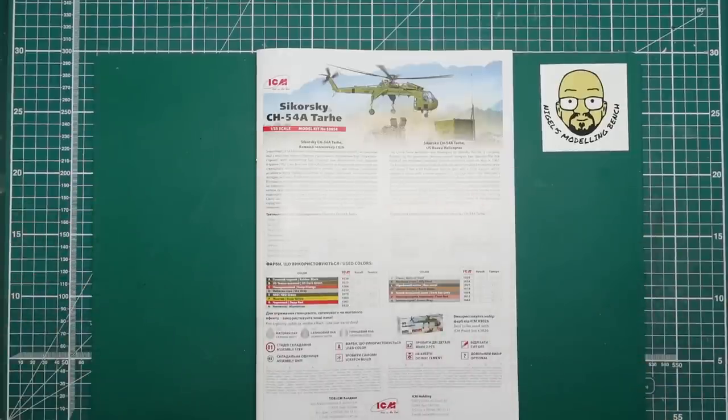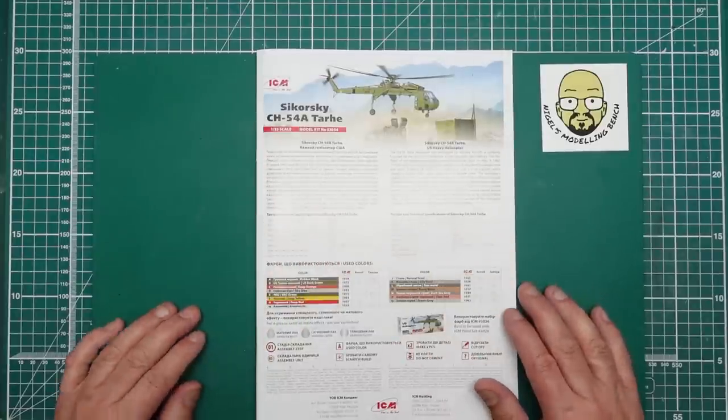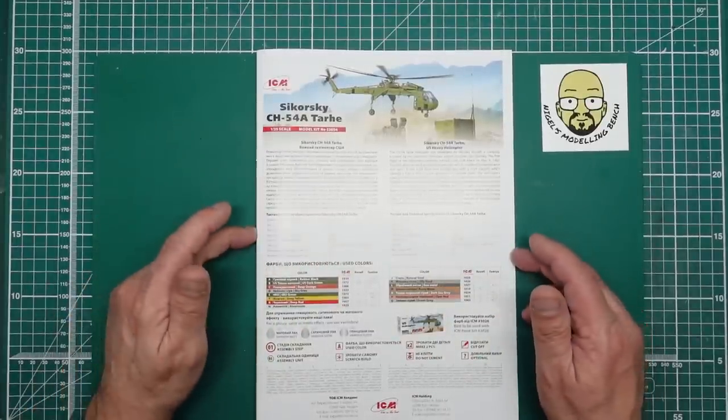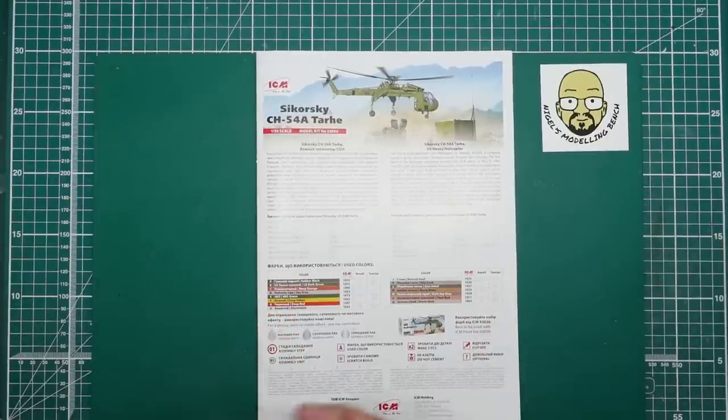Hi everybody, Nigel here with Nigel's Modeling Bench. If you're new to the channel, welcome; if not, welcome back. Here we have part one of the build of this beautiful ICM 1/35th scale Sikorsky CH-54A Tarhe — a sky crane — a kit many of us have been waiting a very long time for since it was announced. I've managed to get hold of one and we're going to start a build on it.